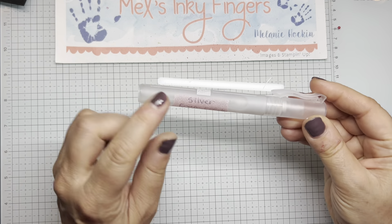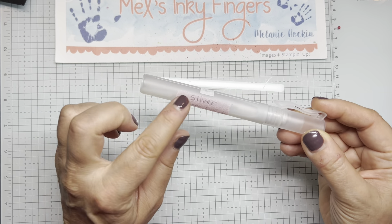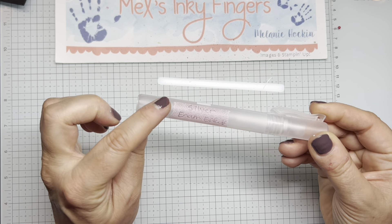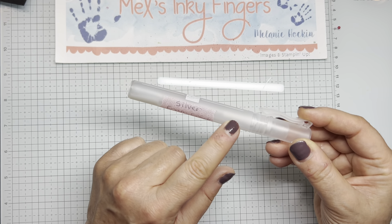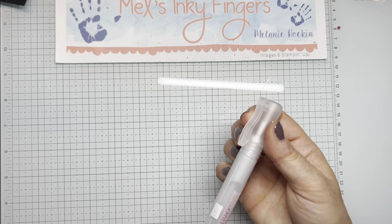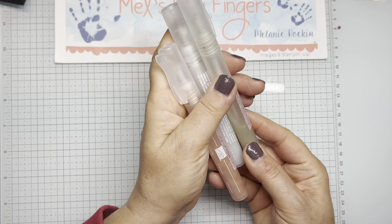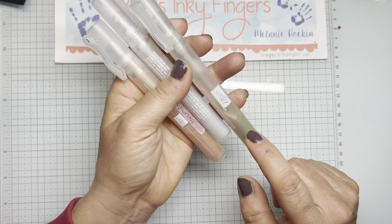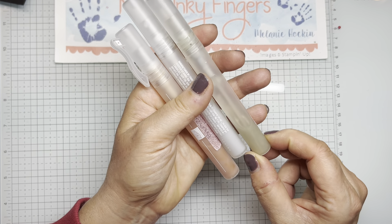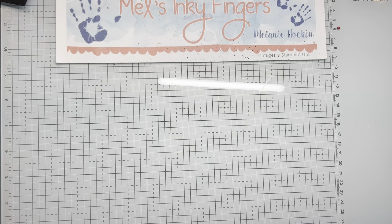I just label my misters — this one says silver enamel effects. It's just a piece of washi tape I've written on, but you could also use plain scotch tape and a Sharpie so you know what color is in each one. I always have tons of these little misters sitting around because not only do I add enamel effects to rubbing alcohol, but I also add reinker so I can mist color onto my projects.